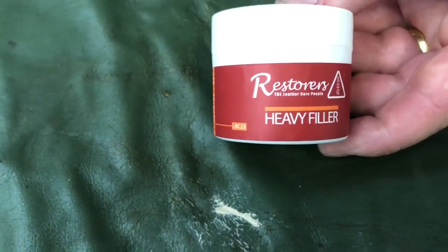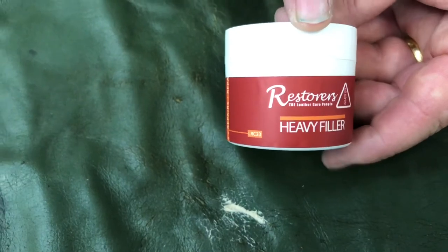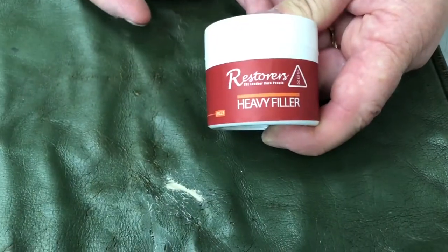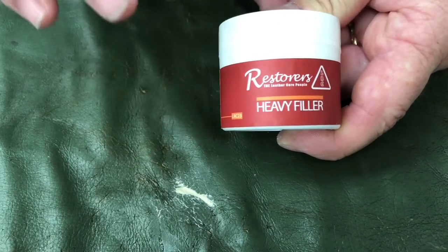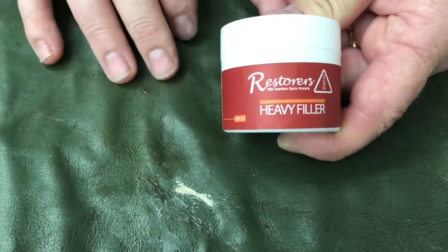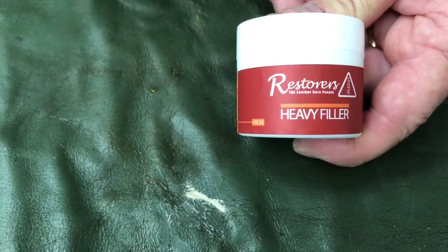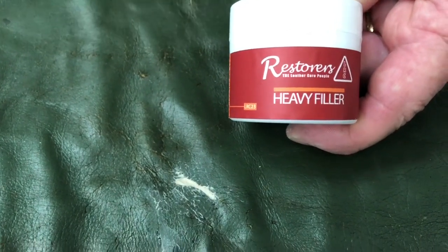Then you could put over the top something like a flexi filler or even the quick dry filler if you really wanted to. Head on over to the website for further details on LRC 23 heavy filler. You can also dry it with a hair dryer. Once it's fully dry, lightly sand over with 320, then place your leather colourant over the top and seal it all in — and the job is done.